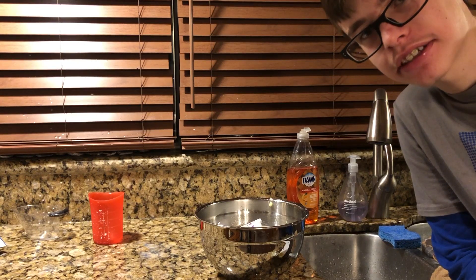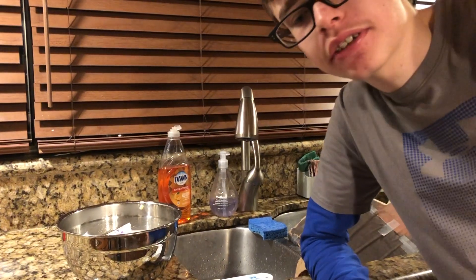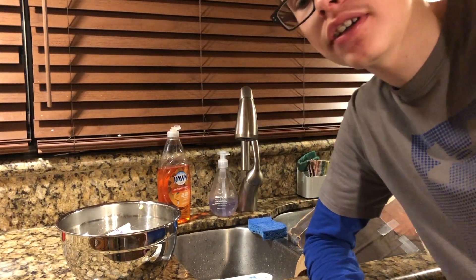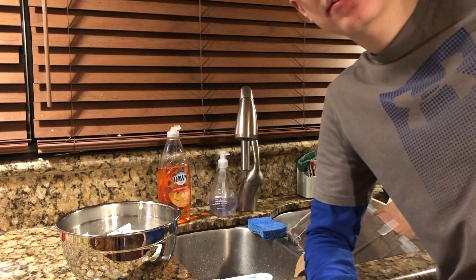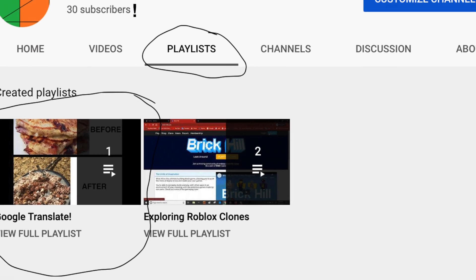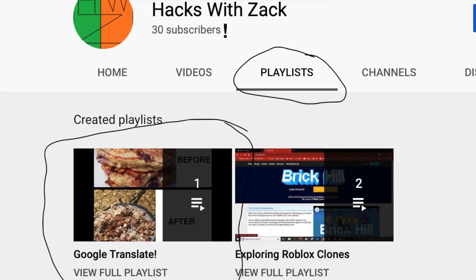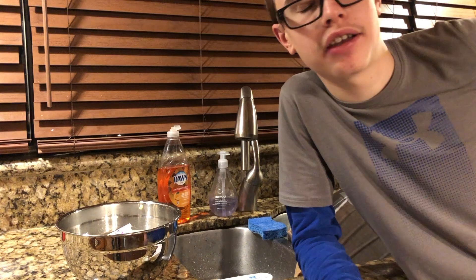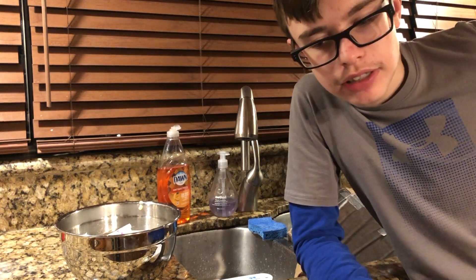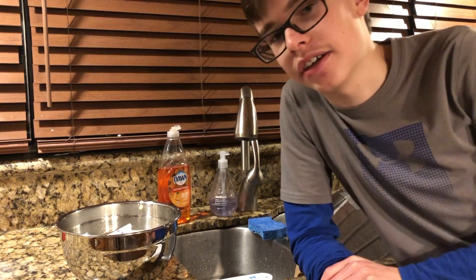I think I chipped a tooth. That's it for Google Translate. If you wanna see more videos, click on the playlist. I made a playlist on my channel — if you click on my channel and go to playlists, you can see my other Google Translate video. Like and subscribe for a 100% chance of the like and subscribe count going up by one.